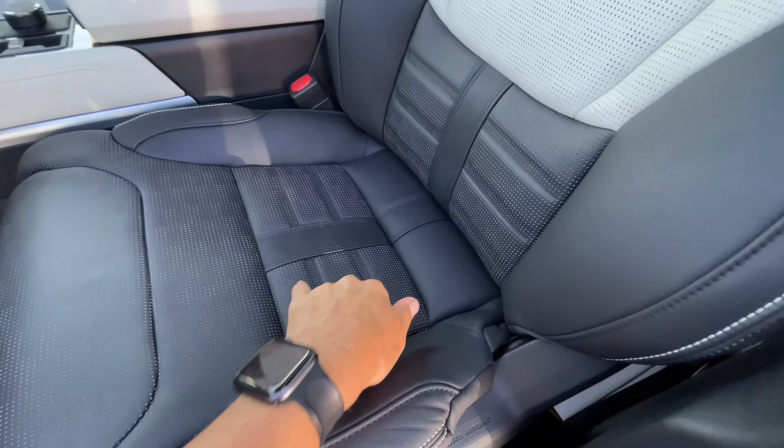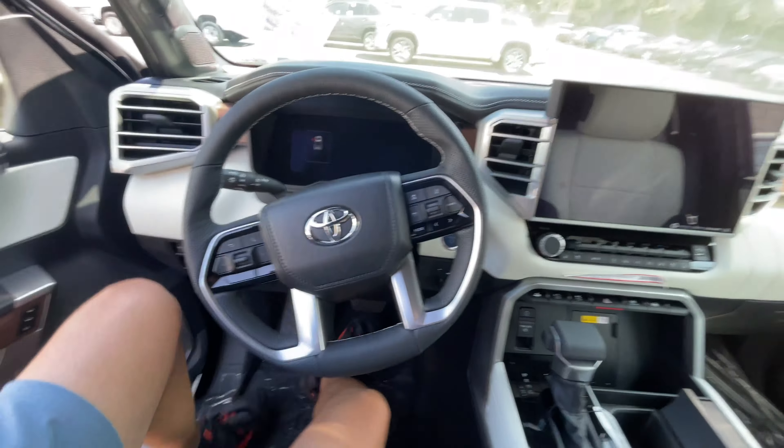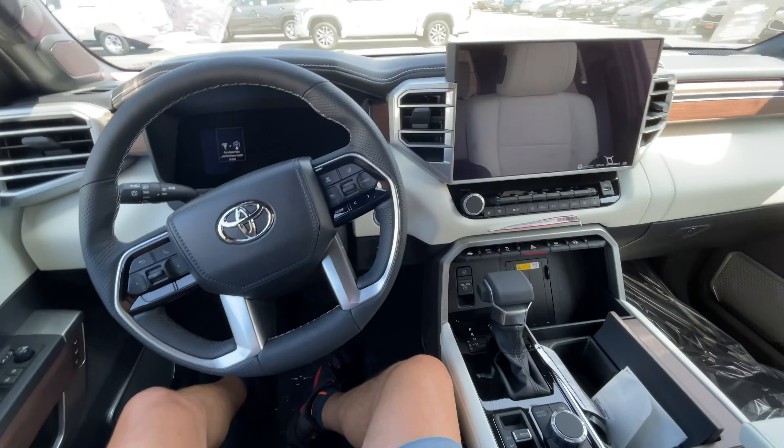First thing we've got is the two-tone — I like the two-tone on that, it really stands out. It's even on the seats; take a good look at that seating there. It's got both heating and cooled seats, memory seats for two different drivers. Let me hop on in. I like the layout — I like the Tundra layout. It's got the bigger screen there. I'm going to go ahead and give this thing a start, let's see what happens.